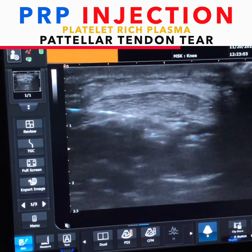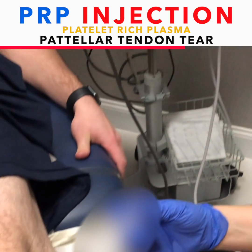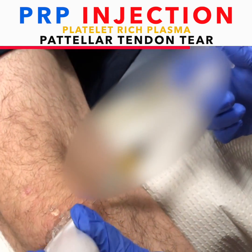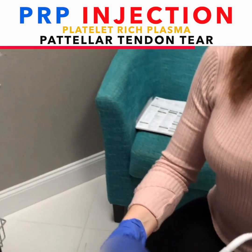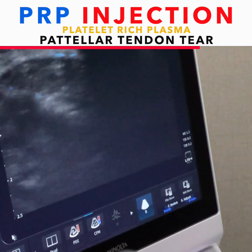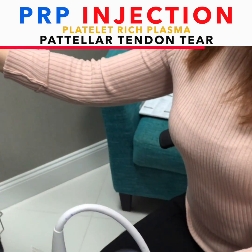You're all right? Yeah. I'm going to put the rest in his joint. So we're done with that part. A little bit's going to go in the joint.